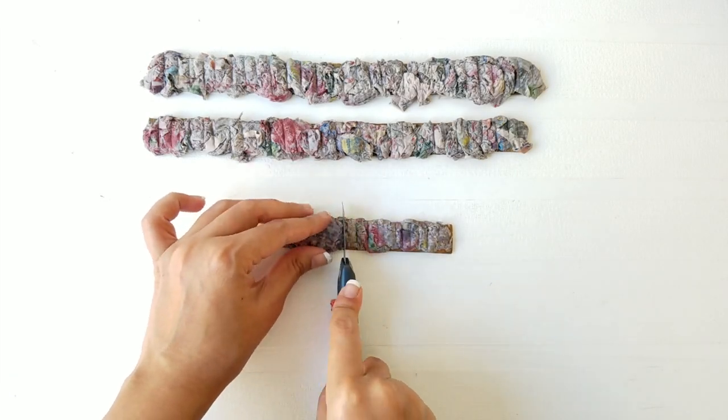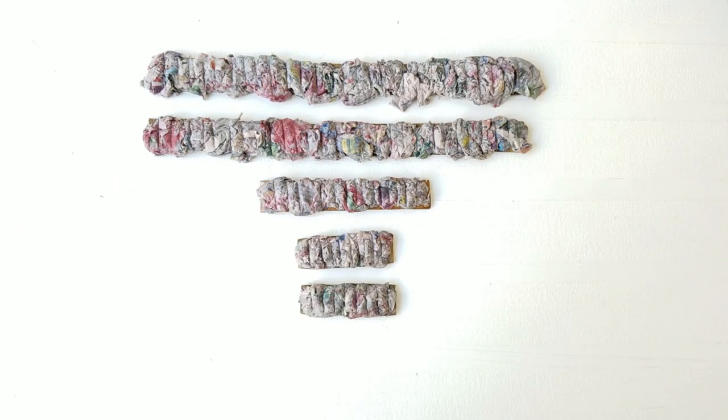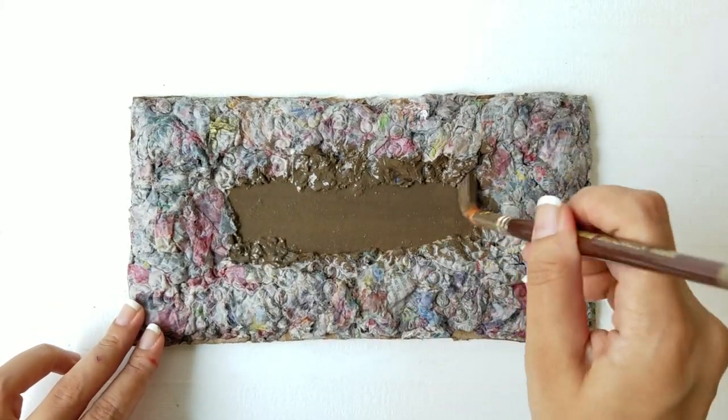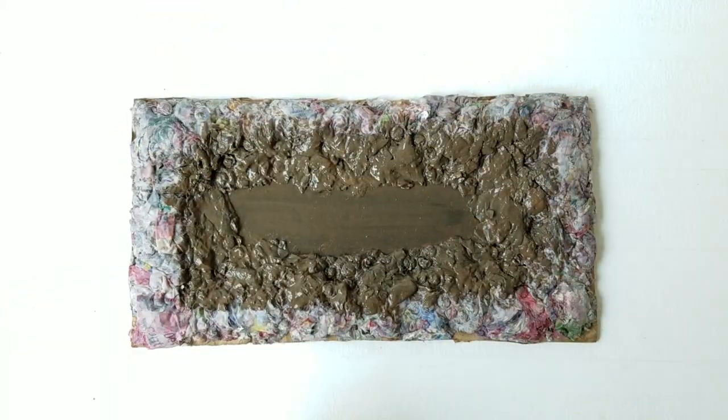Take a cutter and make dents along the strips to create a texture, and let it dry overnight. Here comes the fun part — paint the center of the nameplate with a dark brown acrylic paint.